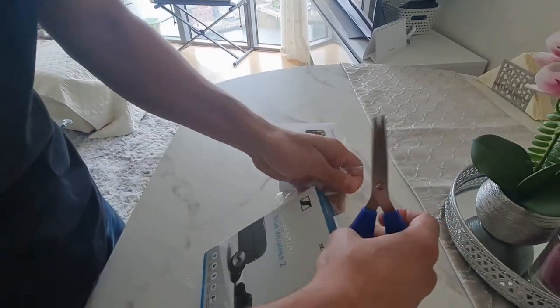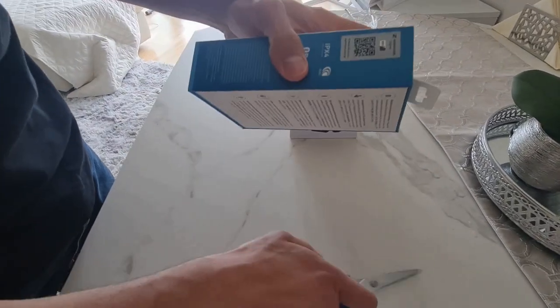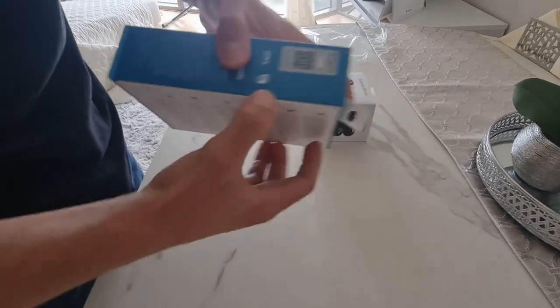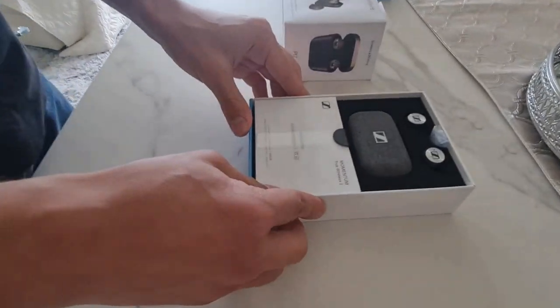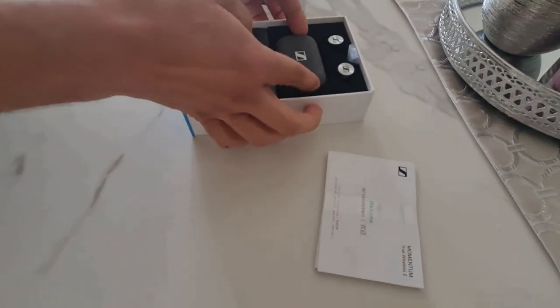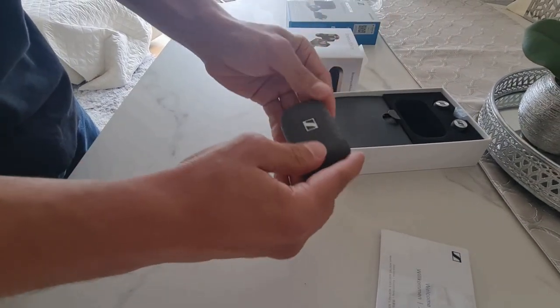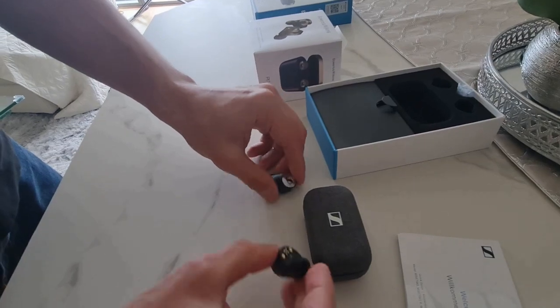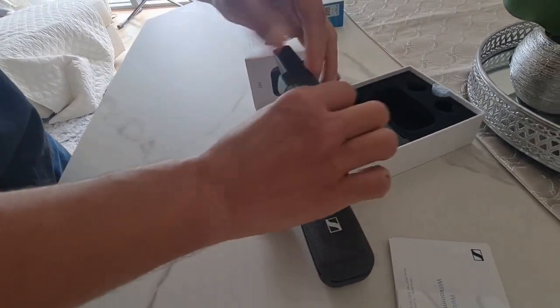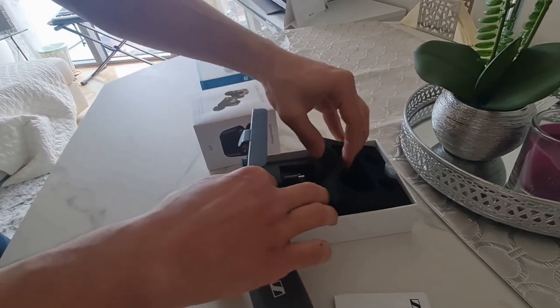Hopefully this unboxing will be easier than the PI7. You can see that the box is much bigger than the PI7's. And it should slide down — there we go. Looks very nice, very luxurious. I do love the case; it has a sort of coating to it, so it's very difficult to get it scratched or damaged. These are the Sennheiser buds — very nice and discreet. You get the rest of the stuff in here: the cables, the manual, and replacement earbuds.